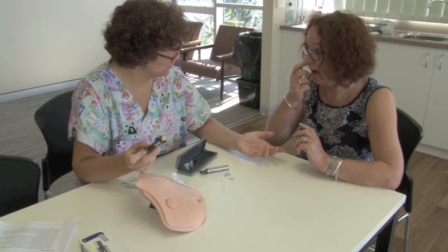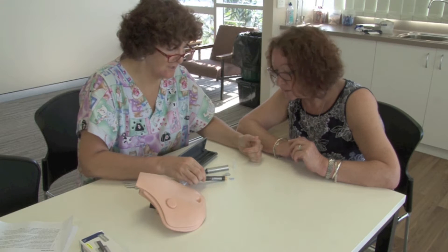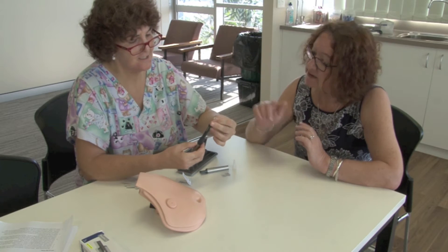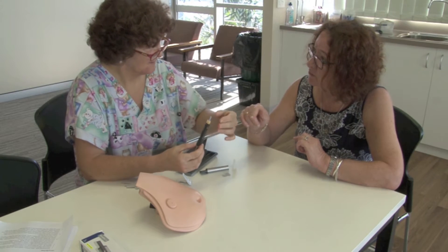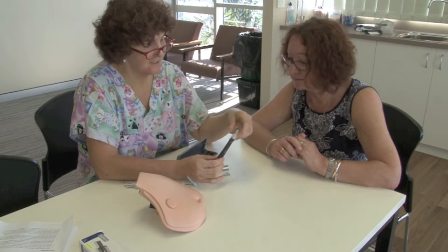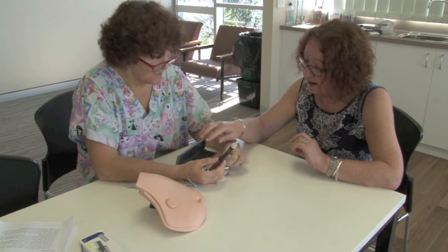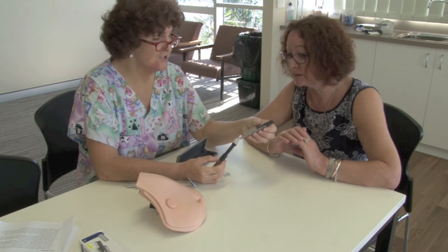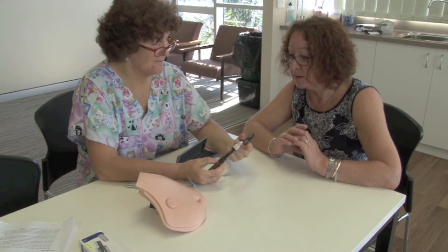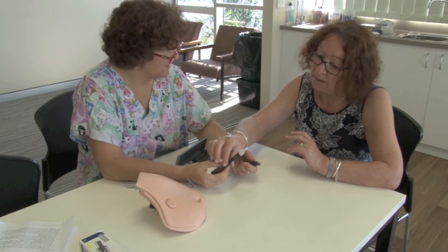And then what we need to do — because you're doing this yourself — I usually just leave it on the table. In the hospital we don't recap, but lots of patients in their home setting do. I think they told me I can use that needle several times? That's absolutely correct. So you might just want to put the cap back on — the safety guard — and then pop it into the fridge.